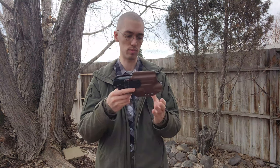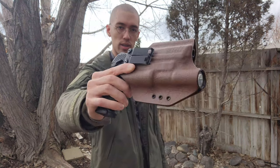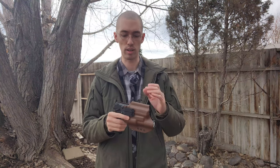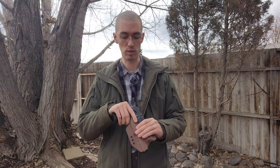I will talk more about the customization and vanity options later, but this is a Kydex holster. Despite how it looks — I just wanted to have that fake leather look to it — it does look nice, but it's purely Kydex, so it doesn't have any of the downsides of a leather holster, like deforming over time or anything like that. I'll talk about the design and that sort of stuff later, but just focusing on the functionality first.